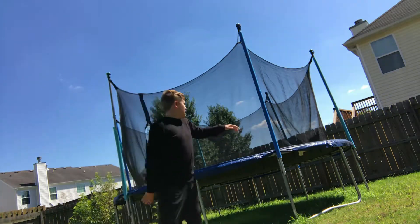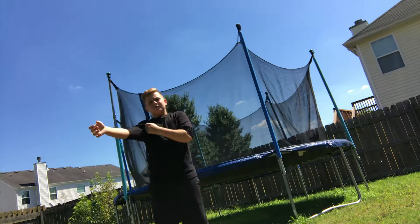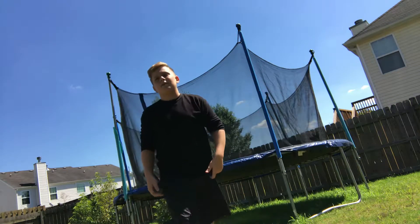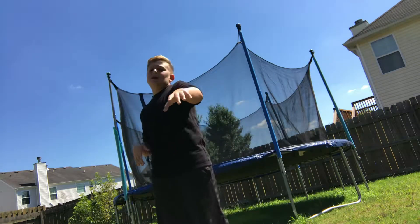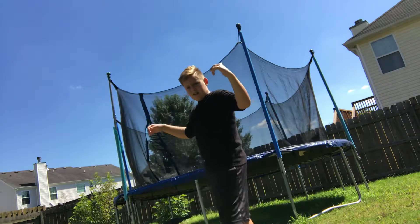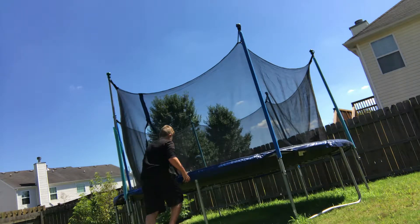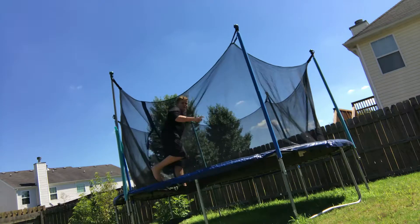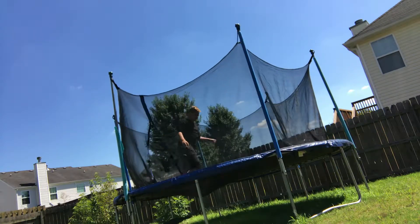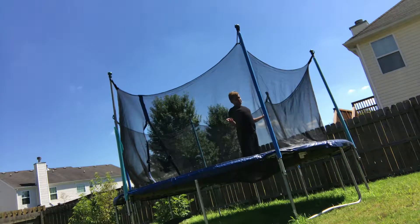What's up everybody, back with another trampoline video. My camera is a little crooked but here we go. This is how you do a backflip on a trampoline — that's the tutorial I'm doing today. Basically, what you want to do first...